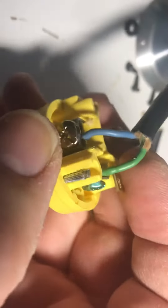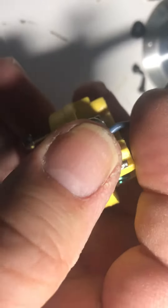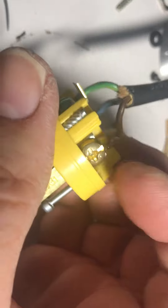The other concern is that since they run 220 in the UK, these wires might be too thin for high current. I'm a little concerned about that. So you almost should replace the cord with an American type cord that has the right colors.